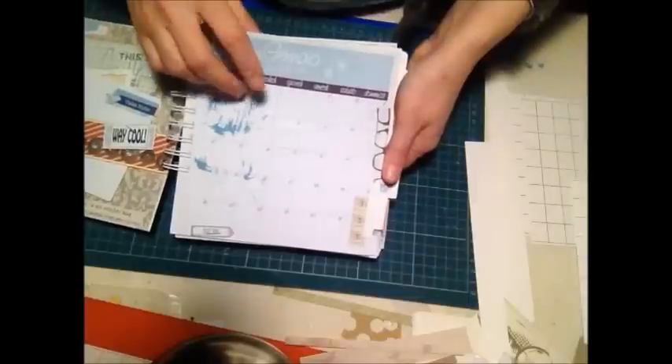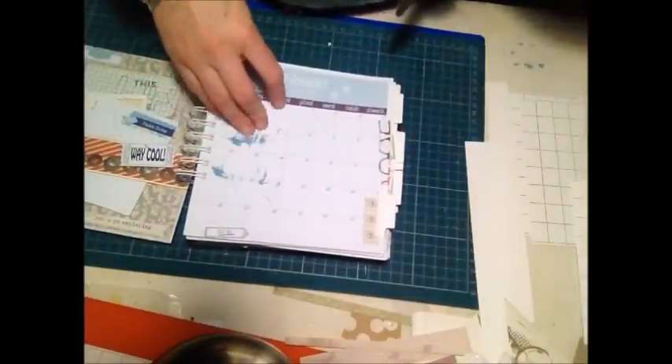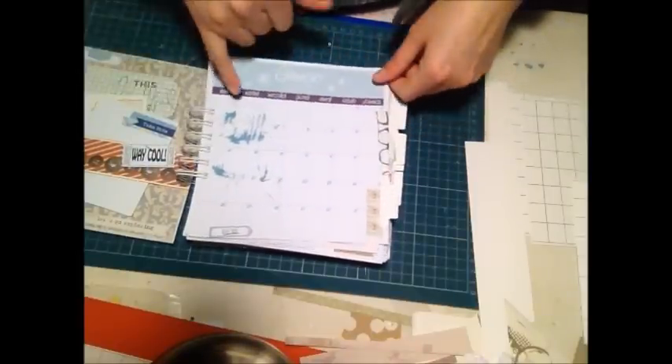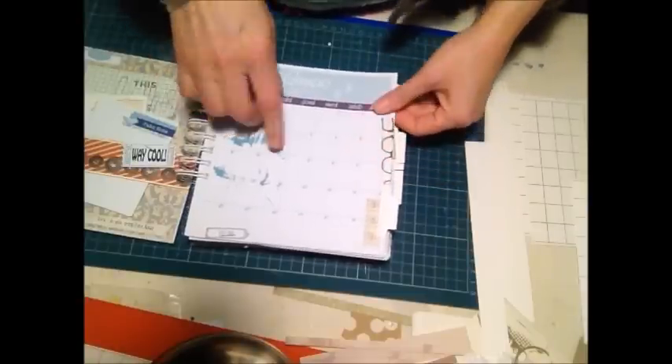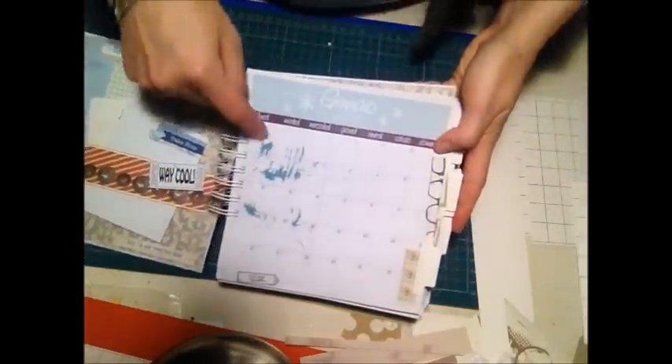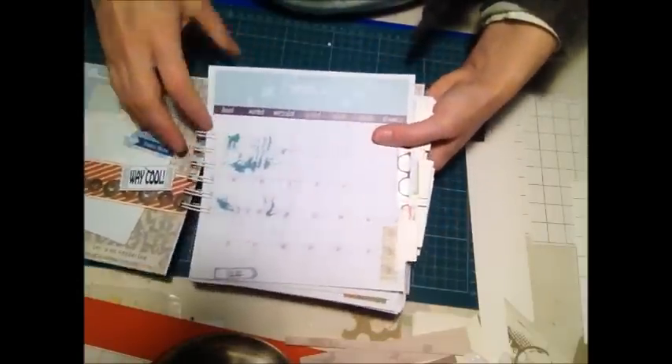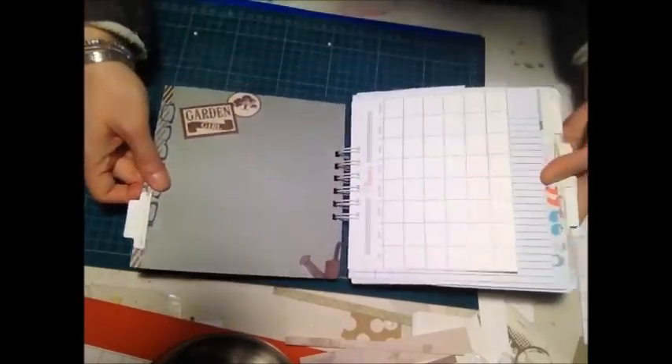Qui abbiamo il primo mese, gennaio. Anche questo è un file digitale scaricato da internet: l'ho modificato perché era tutto in inglese — ho cambiato i giorni perché loro partono dalla domenica, mentre io sono partita dal lunedì, che è più il nostro stile. Ho dovuto riorganizzare tutto perché anche i giorni rimanevano sfasati. Gli ho aggiunto dei file digitali che fanno delle macchie per decorarli, inseriti dentro il file. Le applicazioni fisiche sono il washi tape e le tab che lei decorerà come meglio crede; dietro c'è carta scrap di un pad della Curiosity Corner.